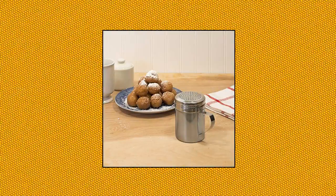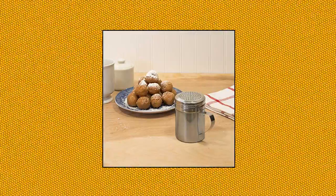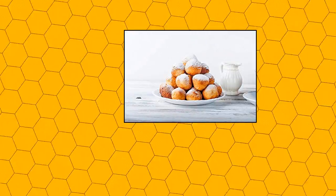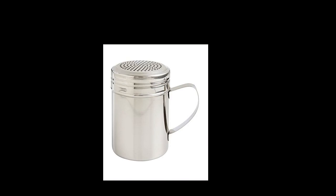Mrs. Anderson's Baking Dredger flour duster with handle. Mrs. Anderson's Baking Dredger for dusting a fine, even coat of powdered ingredients on baked goods, doughs, and beverages. Made from stainless steel, 9 oz capacity. Add a fine to heavy dusting of powdered ingredients where needed. Convenient handle allows a secure grip and easy control. Easily top treats with confectioner's sugar, cinnamon, cocoa.